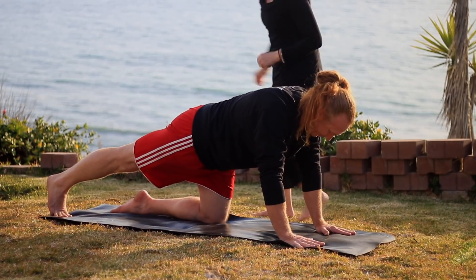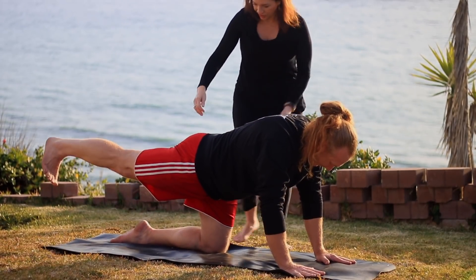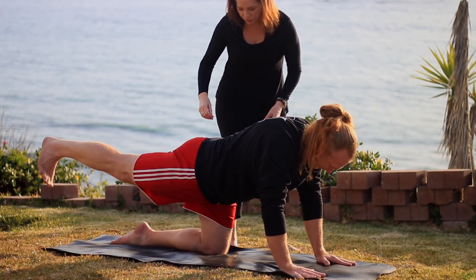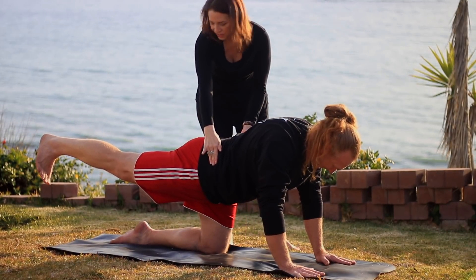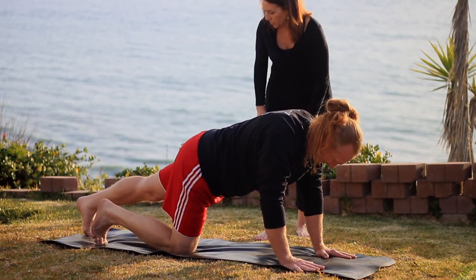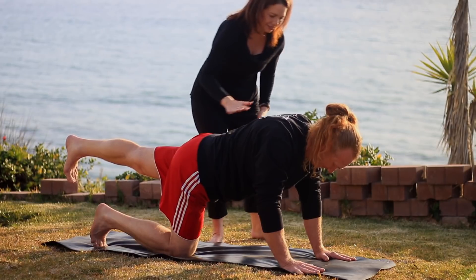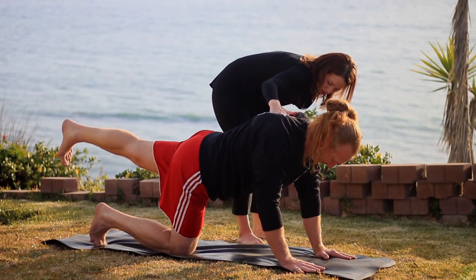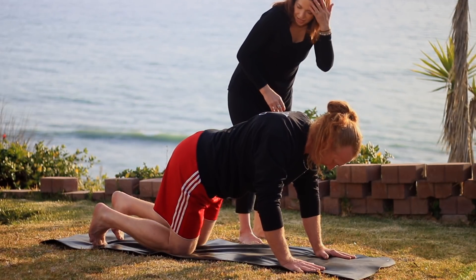Extend the right leg back, but tuck the toes under a moment. Keep the foot on the floor. Now drop your right hip down, lift your inner right thigh up. Next inhale, lift the leg off the floor, but continue to drop the outer right hip down and lift the inner thigh up. Also draw your ribs and belly in. Keep that left hip drawing in towards center as well. And then release it. We'll do the left side. Tucking the toes under — as soon as you lift that leg, the hip wants to go up, so drop the outer hip. Lift the leg, point the toes straight down to the floor. Continue to pull your ribs and belly in. Press up through the upper back, but keep the chest moving forward. Take another breath and release it.